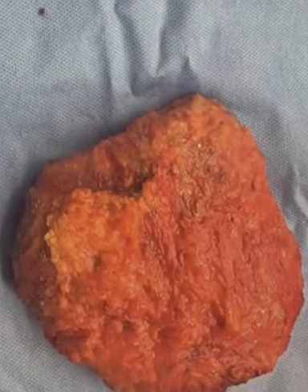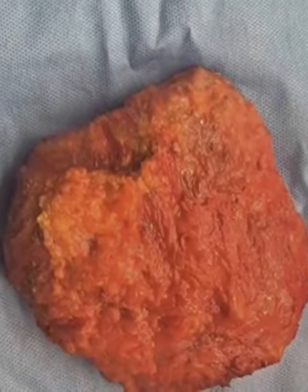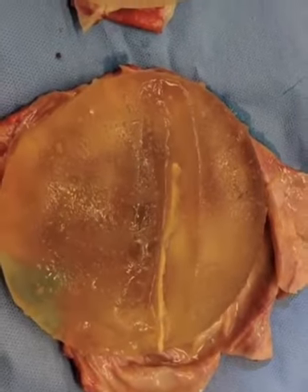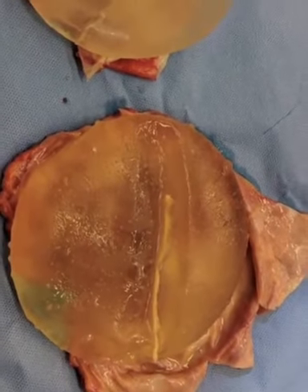Safe en bloc removal is the aim for any patient suffering from implant complications. En bloc removal involves removing the implant material encased within the capsule all as one. Once it is out of the body, it can be opened on the back table for examination.